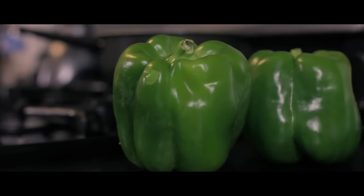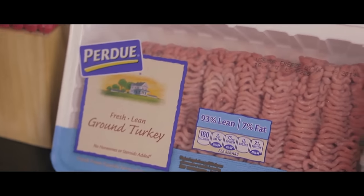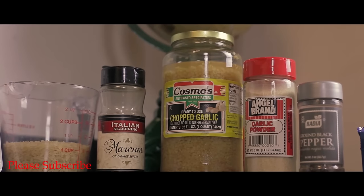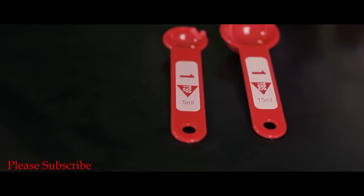So today what we're gonna do is we're gonna make some stuffed peppers. Let's go! Alright so we'll need two bell peppers, a red onion, 93% lean ground turkey, sharp cheese, a cup of brown rice, Italian seasoning, chopped garlic and water, garlic powder, black pepper, a teaspoon, and a tablespoon.